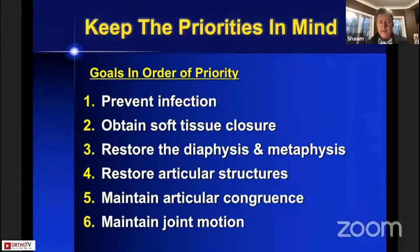For example, if you could not maintain articular congruence, then you should not try to move the elbow. You should keep the elbow still while maintaining articular congruence. So the order of these priorities takes precedence — number one is more important than number two, more important than number four, more important than number six, and so on. Very worthwhile to keep those in mind.